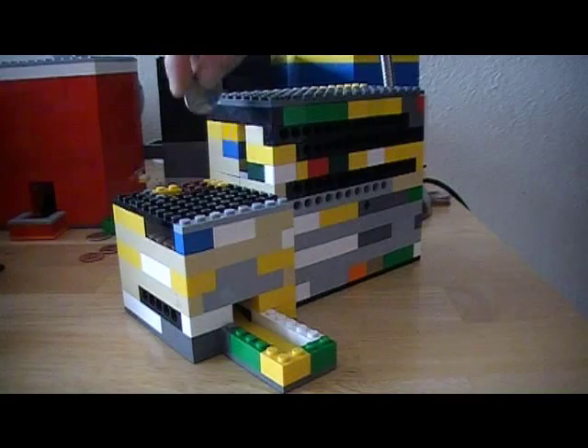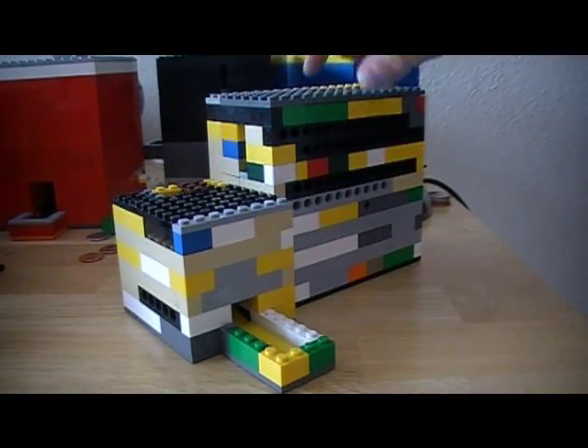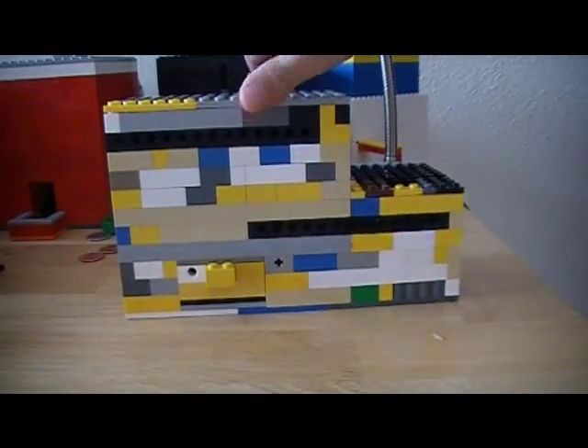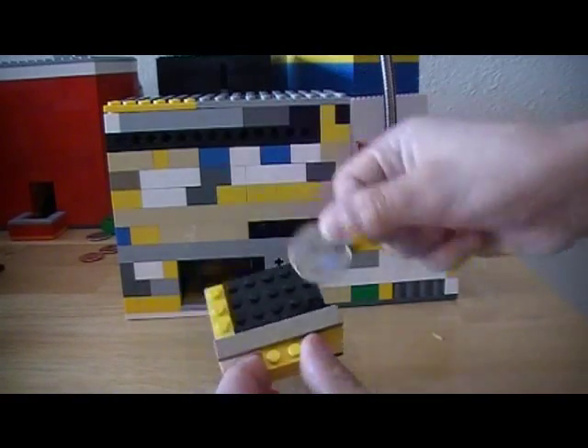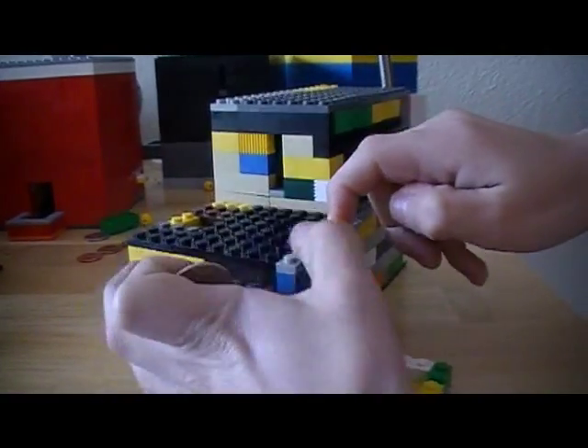You get 25 cents, put it in, and you have a gobstopper out now. I will be showing you the mechanism. The coin is in the secret compartment right here, and then to reload it there's a hole in the top — put it in.